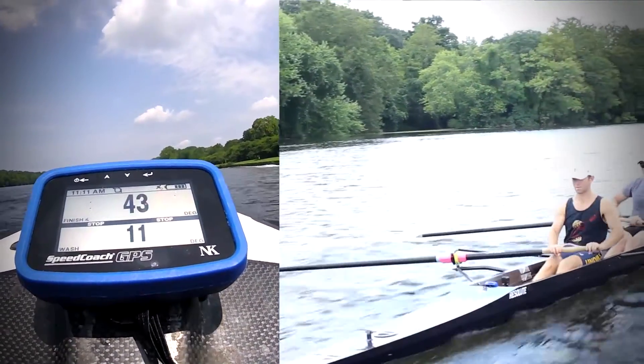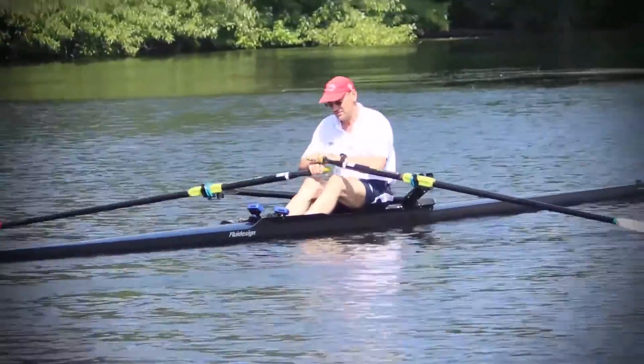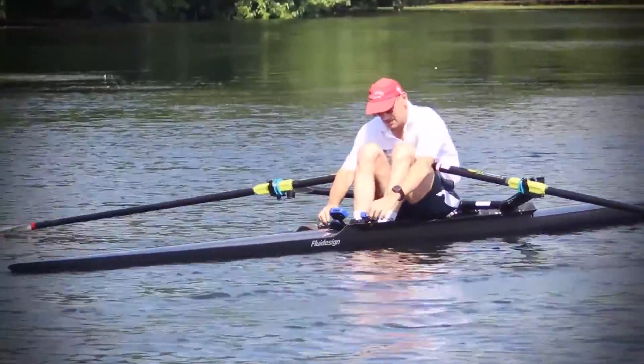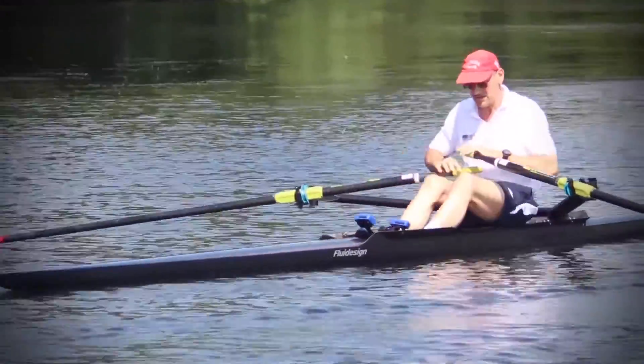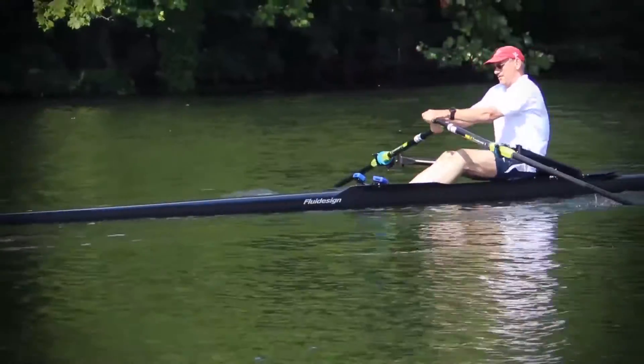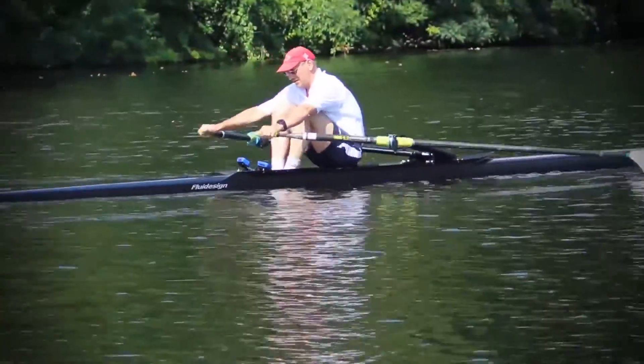The Empower Oarlock is affordable, easy to install, and easy to understand. Any measurement tool is objective — it does not depend on our current condition, how good we are, how well we slept last night. It just shows you what you are doing: your force, power, angles. Great invention. I think it's just the next step.